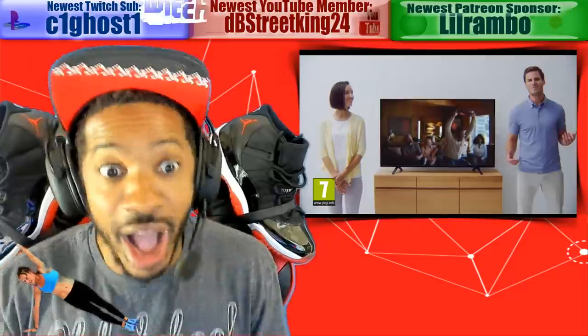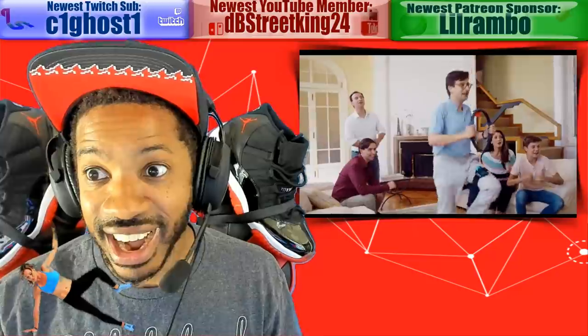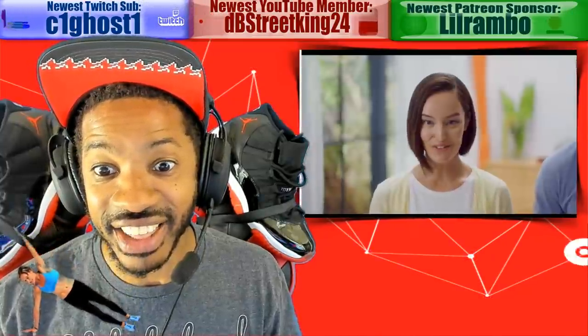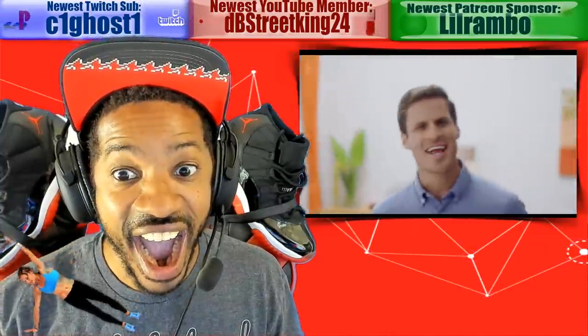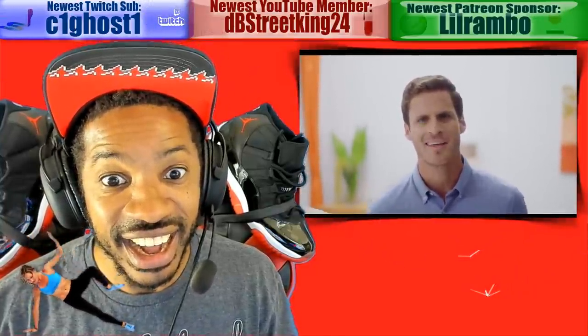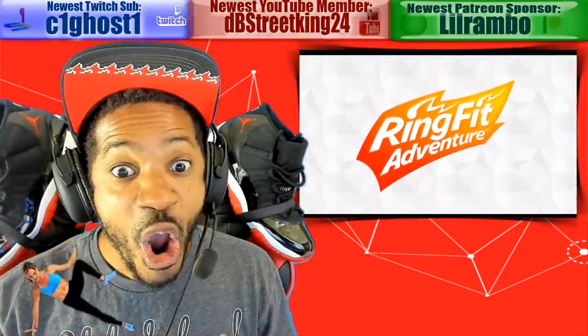Hey everyone, last week we released this video. You saw some people moving their bodies, doing some kind of activity, and having a pretty good laugh. Truthfully, they were playing a brand new adventure game for Nintendo Switch. It's a bit different from what you would expect — it's an adventure game first and foremost, but you'll actually be moving your body. You might even break a sweat while playing. It's called Ring Fit Adventure.